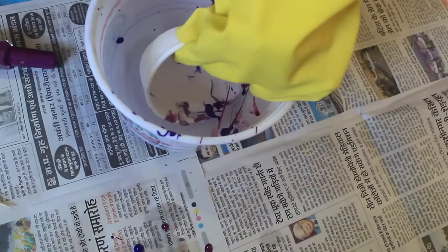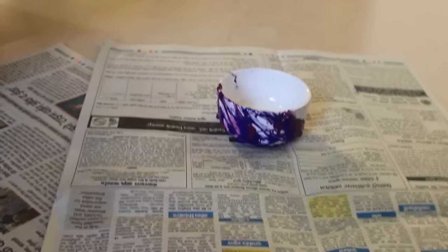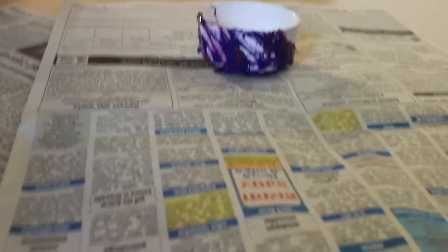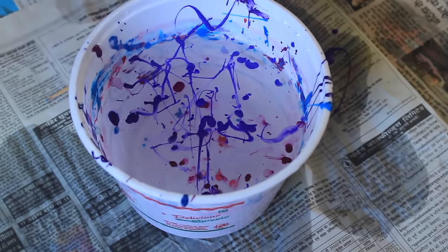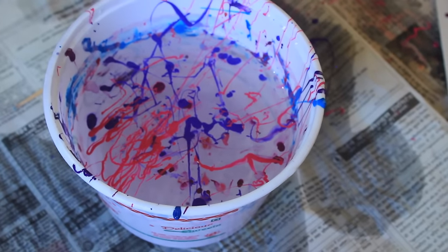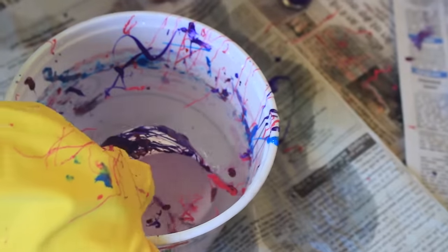Now dip the bowl straight into the water and let it dry for some time. Repeat the same process on the other side. Keep the design very random, very abstract — that's how you'll get a very beautiful design on your bowls and mugs.